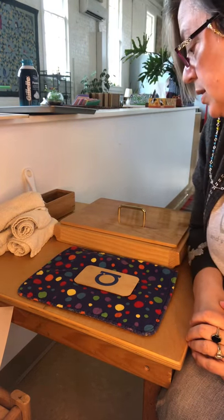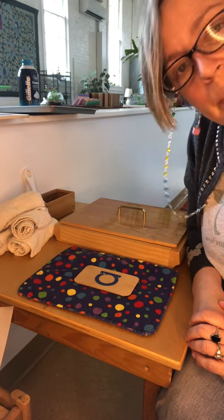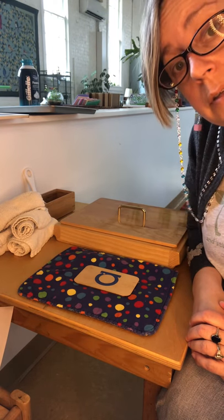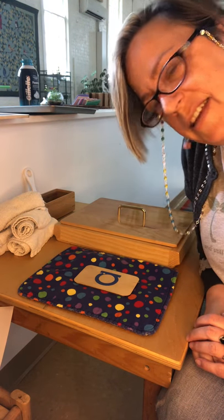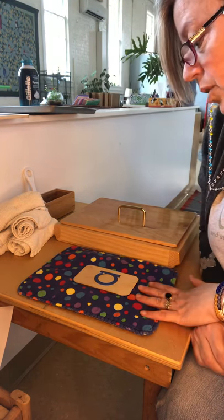Hey! We're going to talk a little bit about some handwriting practice, different ways that you can set that up. Hopefully — I'm having trouble seeing — yeah, I think you can see the table that I'm working with.